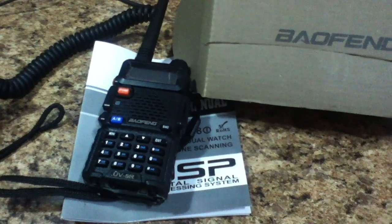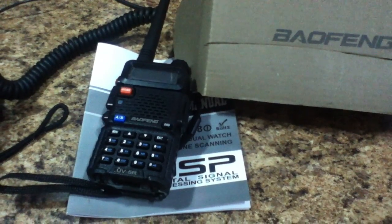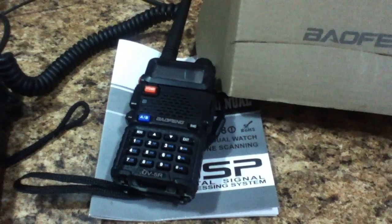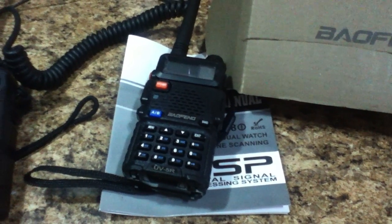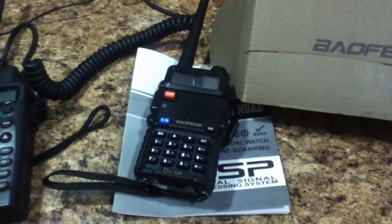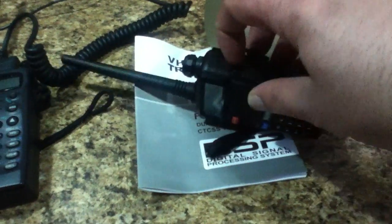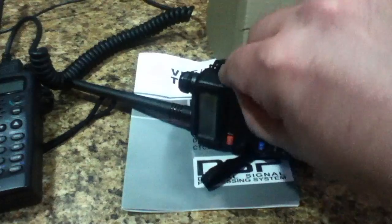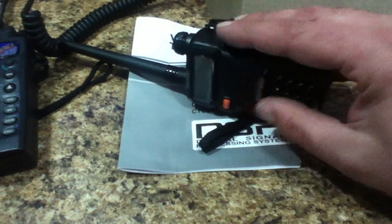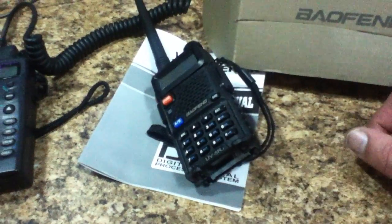It does UHF and VHF, and I think it'll also receive standard FM radio — it has a lot of stuff going on here. You can probably program these things with computer input/output as well. It takes a relatively standard Motorola jack on the side, and through a company I work with out of Finland, we can get a speaker voice mic — a little tactical headset — for that.